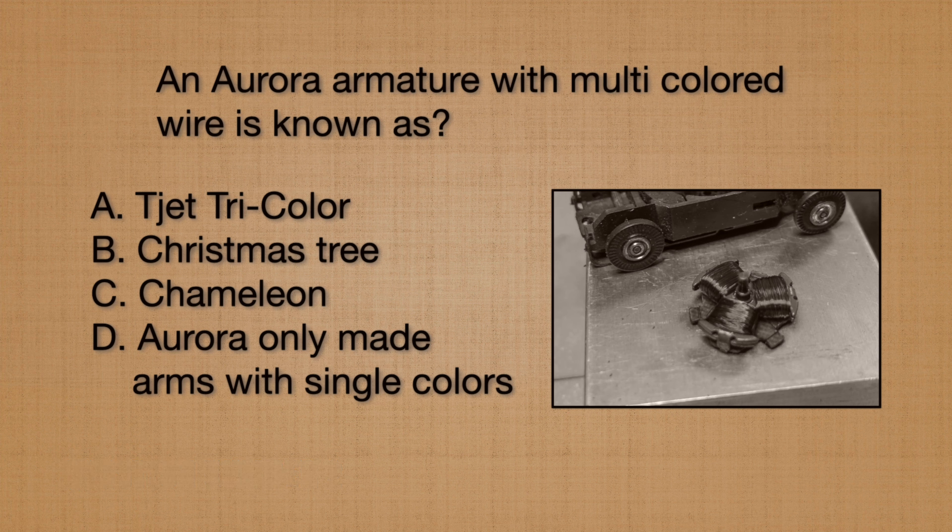Aurora manufactured quite a few different armatures for the Thunderjet 500. One with multicolored wire is known as what? Or did they make all with single color wire? The answer is the multicolored wire is known as the Christmas tree arm.